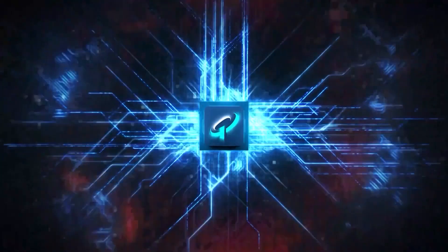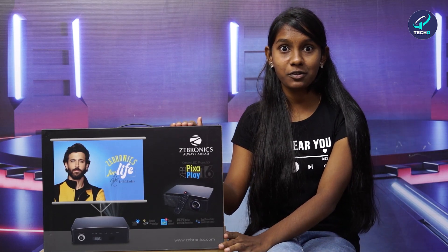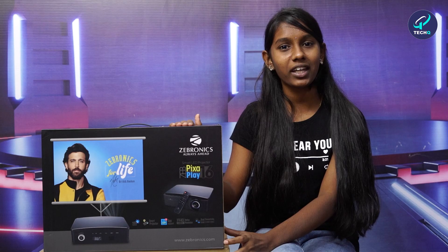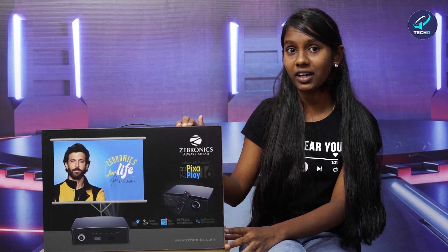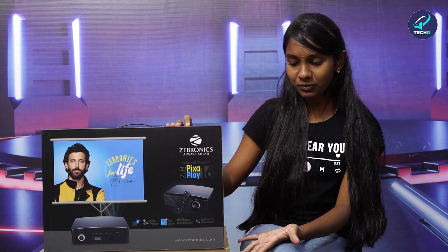If you want to buy those products, you can subscribe them and contact them. Let's look into the video — I think this will satisfy your aim. So let's look into it. It is a JEP Pixa Play 16 and I'm very eager to know about the specifications and the video quality.